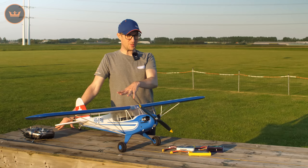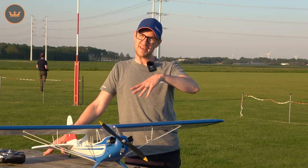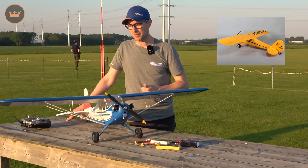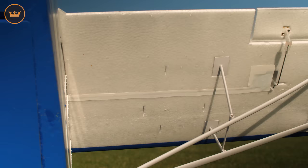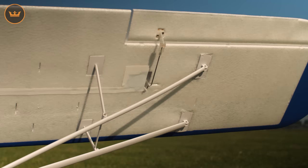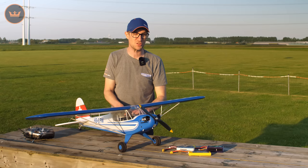Hello, good evening and welcome to HobbyKing.com. Stuart here with a presentation of a firm favorite - the H King 1400 millimeter Cub. Many of you know and love the previous versions, the yellow J3 and the navy version. This is the H King Swiss Cub. What we like to do here at HobbyKing is bring back those firm established favorite models and give them little updates and improvements to bring them in line with modern standards.